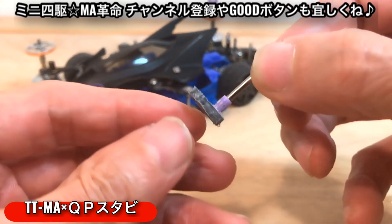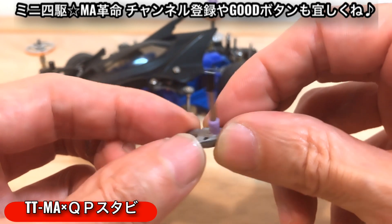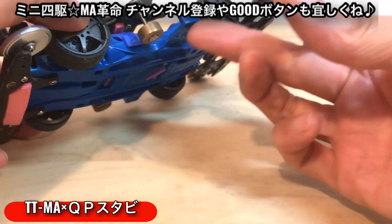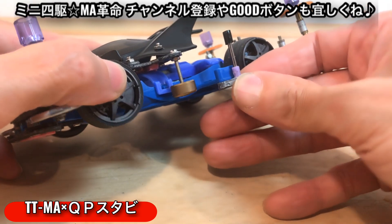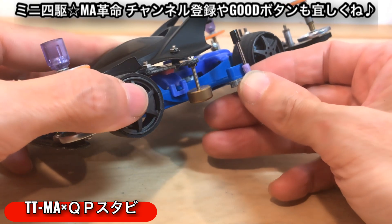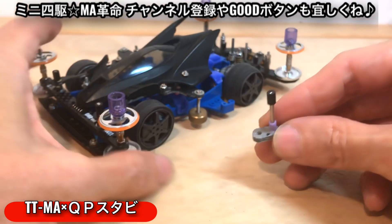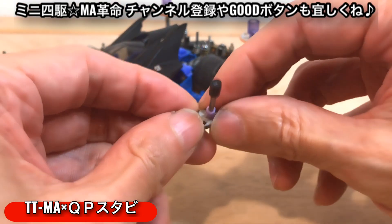違うものに変更しようと思いました。それが何なのかといいますと、こちらです。MA革命のチャンネルではこちら、サイドアンダーガードスタビと言ってですね、このシャーシのサイドの下にこういう感じにつけるものになります。これは僕が考えて作ったものになるんですけども、作り方については説明欄にリンク貼っておきます。